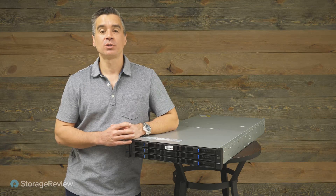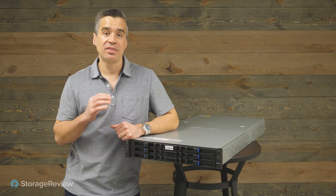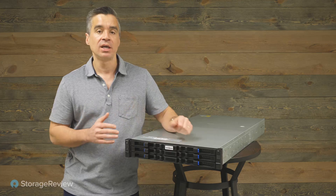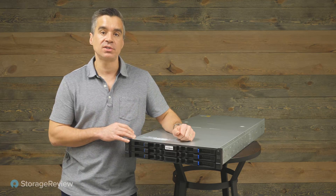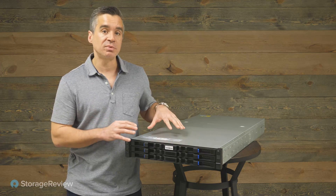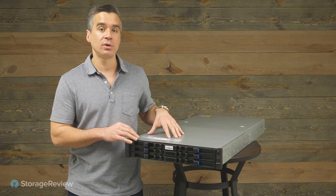Hey guys, Brian Buehler here with Storage Review, and today we're taking a look at this server from INSPUR, which is one of the most creative servers we've seen in the lab in a number of years. This is the NF5266 M6. The M6 line from INSPUR brings forward a lot of innovations, and our specific model is loaded with them.